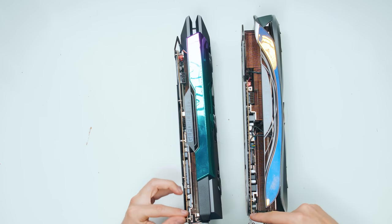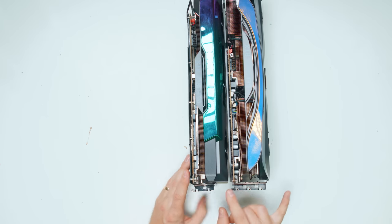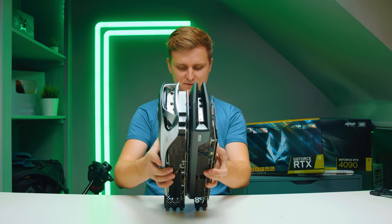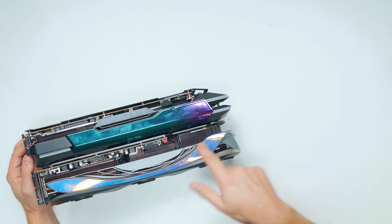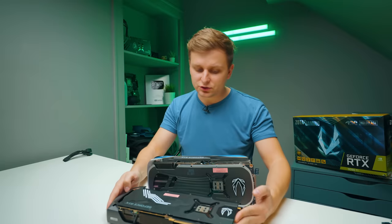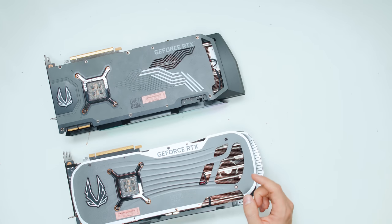Interestingly, the 3090 Ti PCB is actually much longer than the 4090. In terms of thickness, the 4090 is maybe slightly thicker. In the back we do have a three-slot cover, but it doesn't make the card actually thicker — they're roughly the same size. In terms of length, they're very similar. The fin stack on the 4090 goes a bit longer, whereas on the 3090 it's just the plastic cover that goes further. The 3090 Ti can be used through NVLink, which it does have, whereas the 4090 does not.